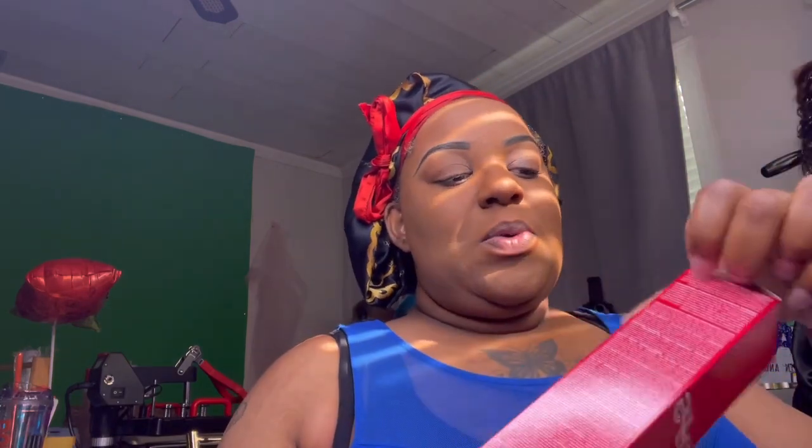Part two — let's go ahead and get into this spray. This waterproof spray, y'all, I'm so excited to see if this is really going to do what it's supposed to do. If you didn't watch the unboxing video, this pretty much says: shake well before each use, close your eyes during application, hold 10 to 12 inches away from the face, and spray in a circular motion for even distribution.